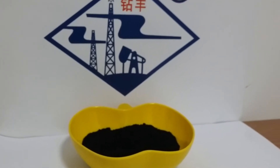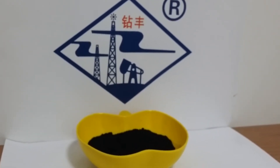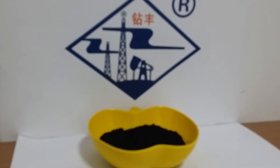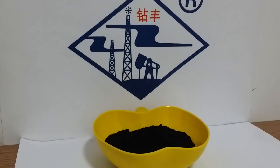The inhibitive mud-making rate is more than 85%. The required quantity is 1% to 3%. The mud pH should be greater than 10.